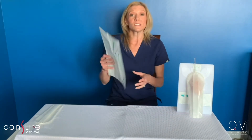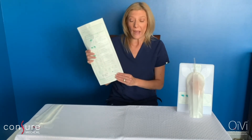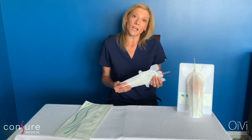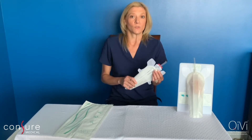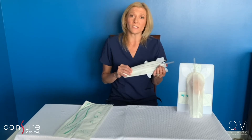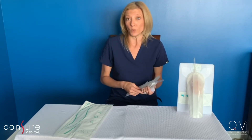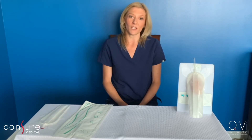QV comes in a single-use pouch and has directions with pictures clearly on the back. The device is intended for male patients with urinary incontinence who are semi to non-ambulatory. The device should not be used on patients with female anatomy, if they have an allergy to any of the device materials, urinary retention, or penile complications like lesions or wounds. For a full listing of contraindications, please refer to the instructions for use manual.